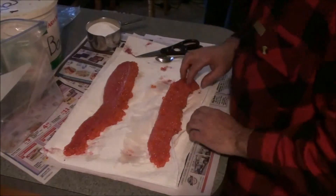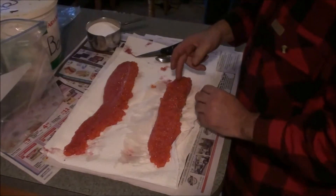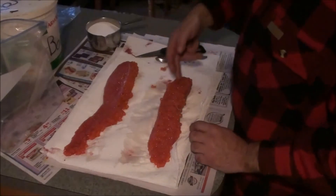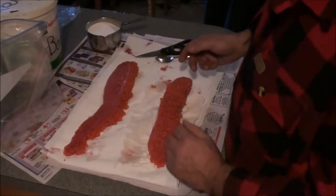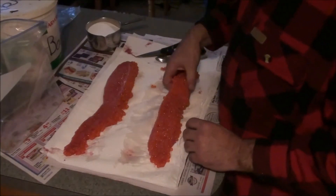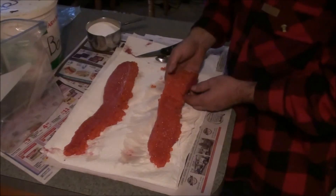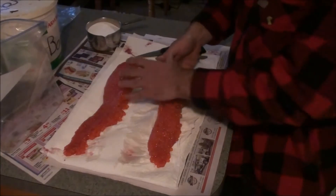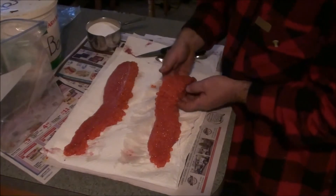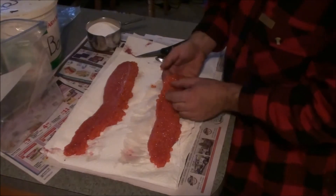Some guys will take a pair of scissors and just lightly cut through the egg sacks here. Some guys just turn them up and cut them — it might cut a few eggs but it doesn't really hurt them. This is off of one fish, and what you'll have is you'll have little sections in here.